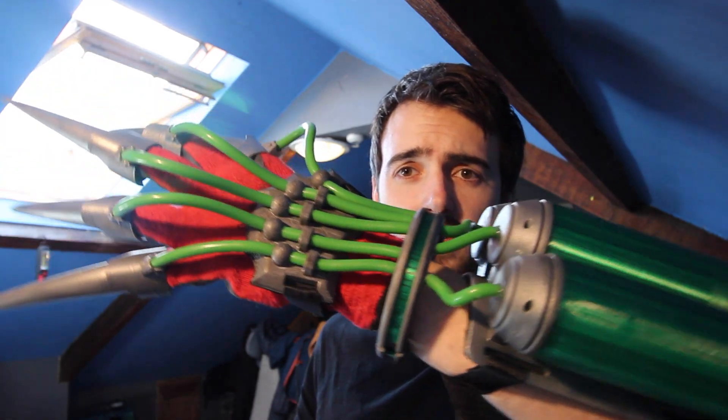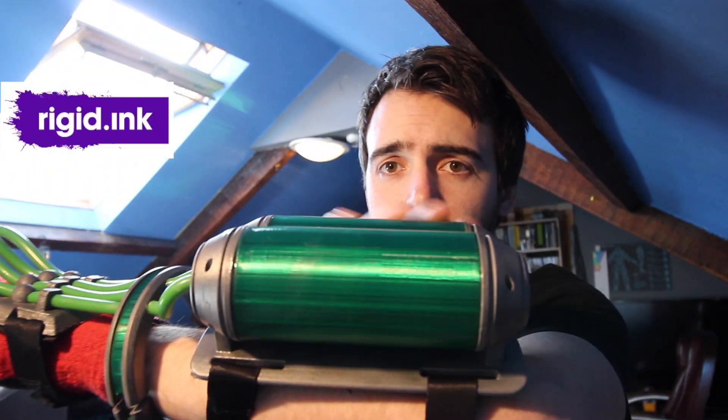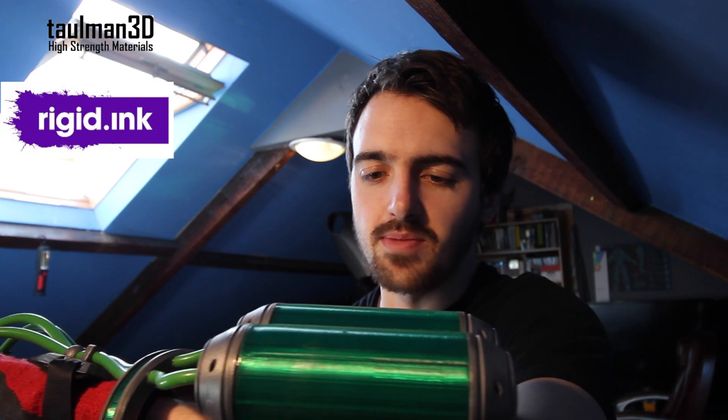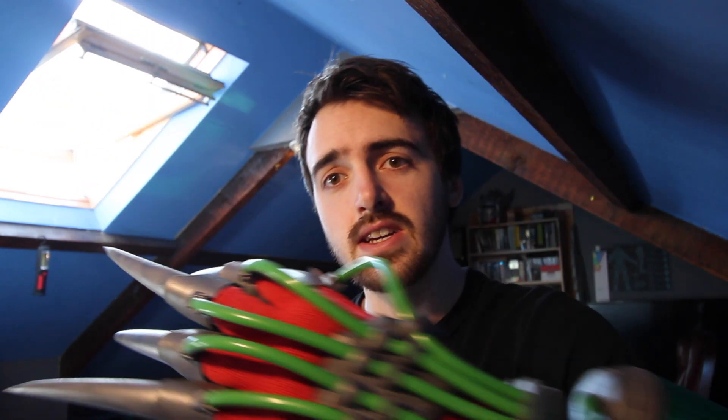The majority of the build is black rigid ABS, and these parts — the actual tubes — they're made from green tea glass, or taulman glass, by Taulman. It's like a nylon material but it's indestructible once it's been printed. But the majority of it is all ABS, and then these are sort of pneumatic tubing, got off eBay quite cheap.